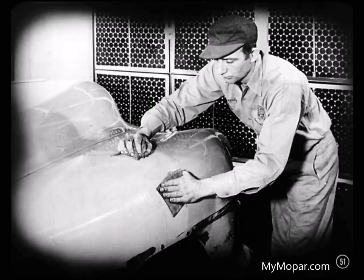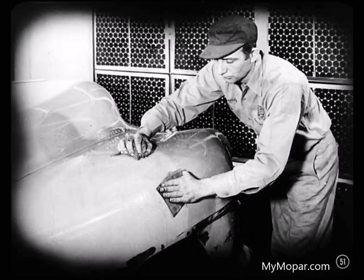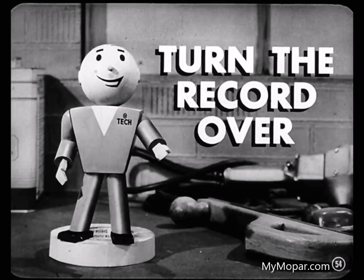Throw the rags in a special can so you won't use them for cleaning other surfaces you're getting ready to paint. And if you have to sand the surface, it's better to wet sand it — that keeps down dust containing silicone, which might get on another paint job standing nearby and ruin it. Then wash the surface again with the silicone removing solution and dry it with clean rags. Never use those rags in the paint shop again.